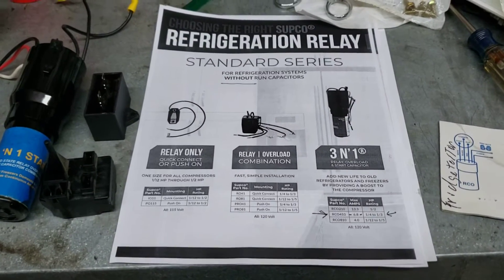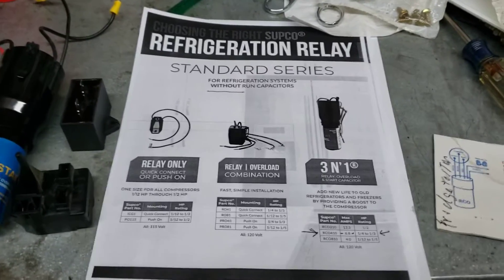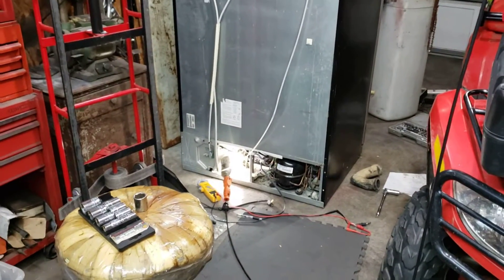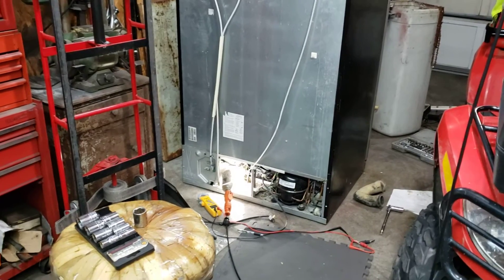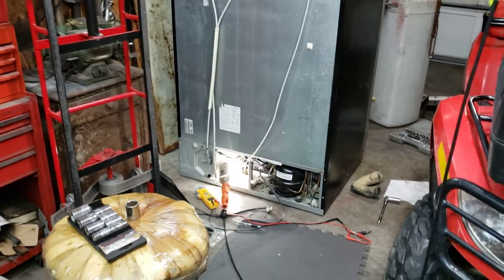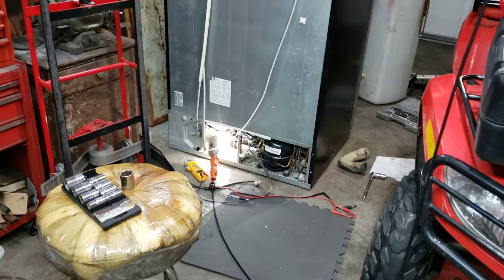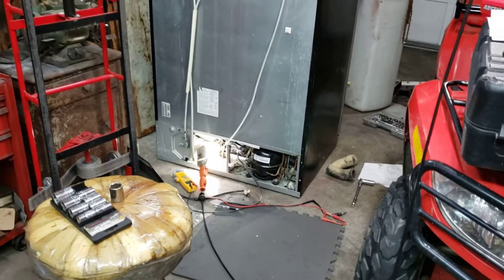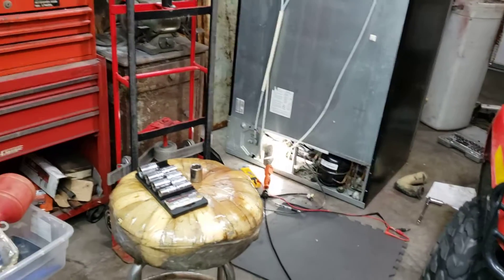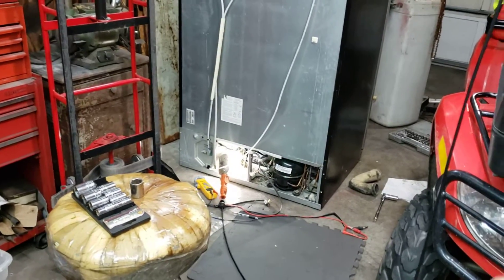I learned something today I thought I'd share. I'm working on a 2008 refrigerator — it's intermittent. It will run cool and does great, but when it cycles off it may or may not start again. The compressor gets really hot, goes into thermal overload, and all the food gets warm. You let it cool off, unplug it, plug it back in, and then it starts running great again. I'm putting in a hard start kit, which I've done before and works great.